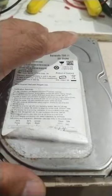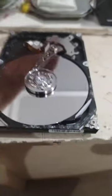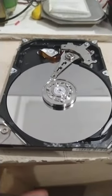This is the back of the hard disk. I already removed the cover, so let's remove this cover. Voila — this is the inside of a hard disk.